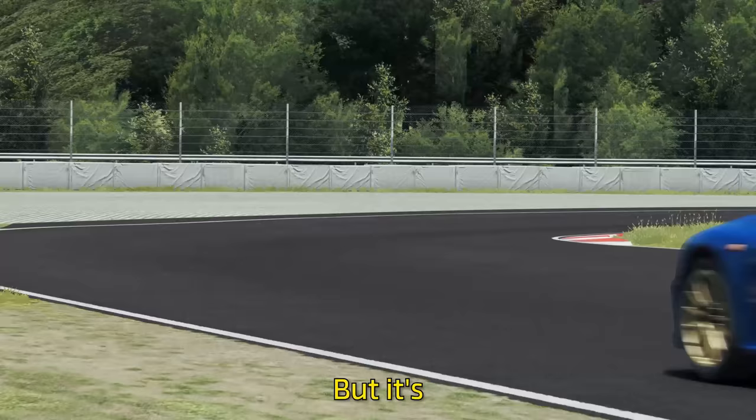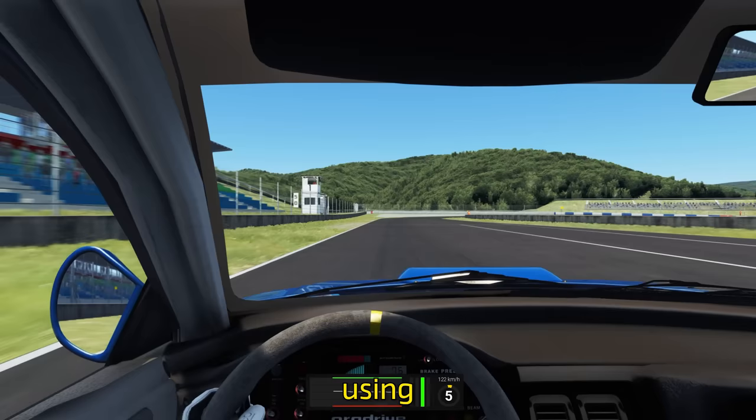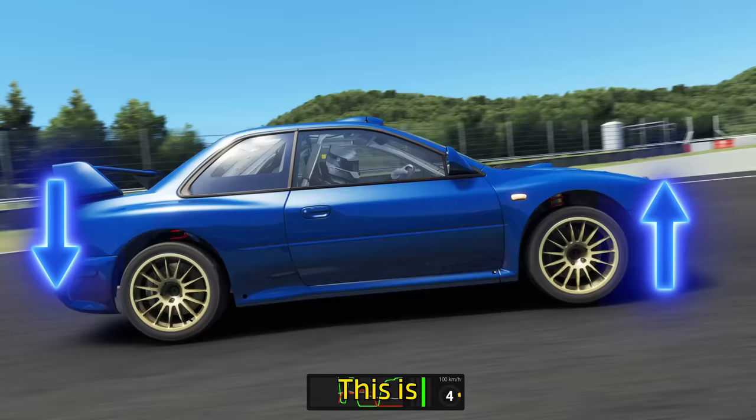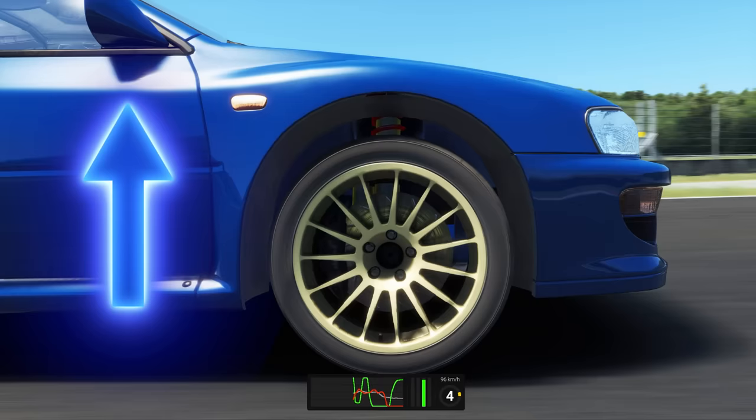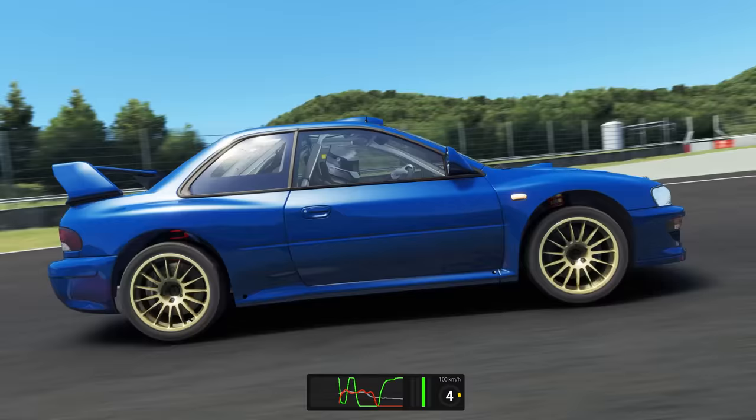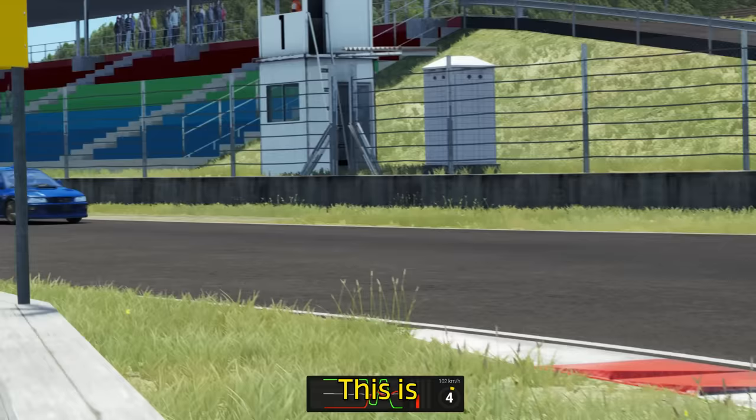But it's not only on the entrance to a corner we can steer using the pedals. Say you enter a turn and you're noticing you're starting to understeer whilst on the throttle. This is because whilst accelerating, the weight is moved to the rear tyres, meaning the fronts don't have enough traction to steer. What you can do in this situation is lift off the throttle — once again moving the weight to the front tyres — allowing you to rotate the car mid-corner. This is called blending the throttle.